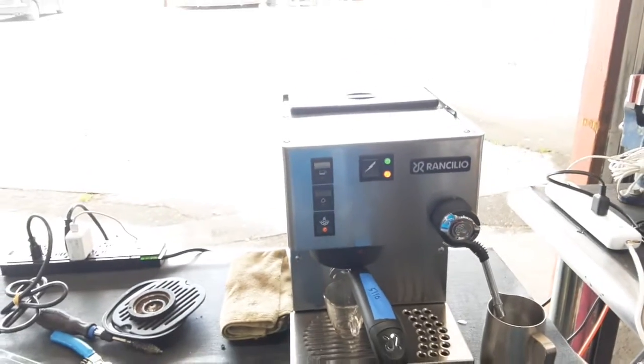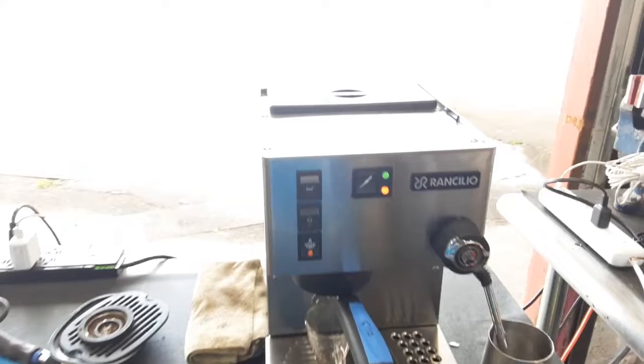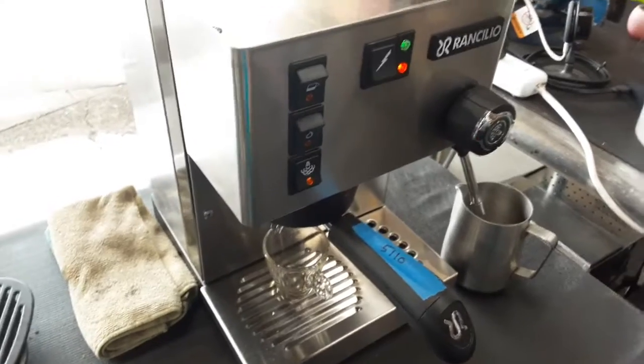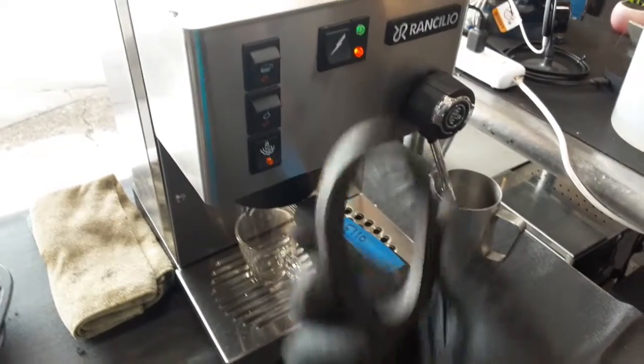Hello everyone and welcome back to Canon Coffee. Here we have this beautiful Rancilio Silvia espresso machine. For this machine we just gave it a tune-up, which means we replaced the shower screen of the machine as well as the gasket of the machine.